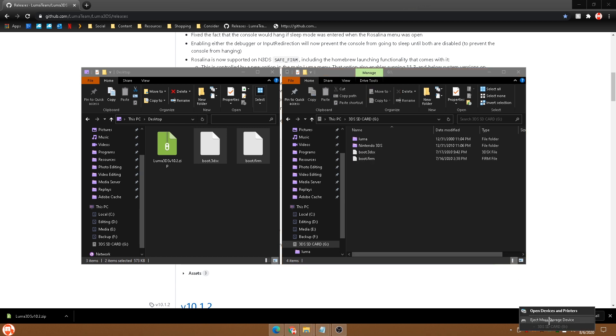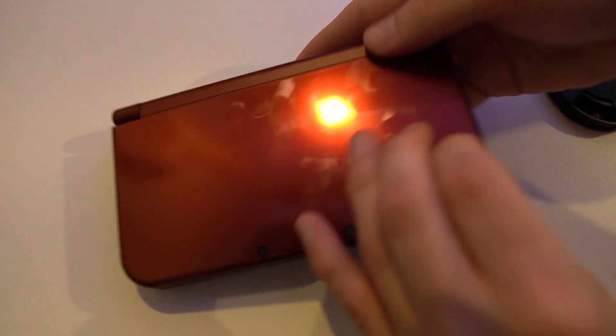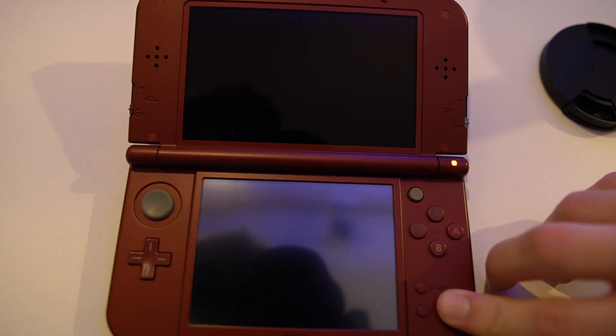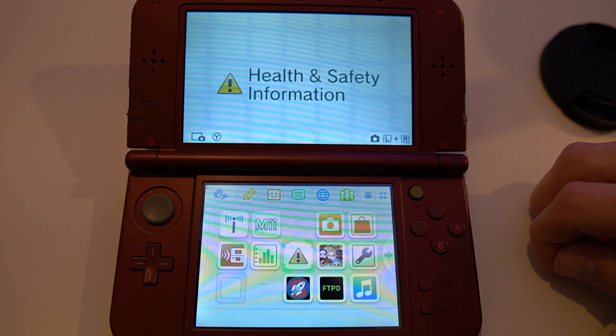Go ahead and safely eject your SD card, then put it back into your 3DS. Turn your 3DS back on and you'll be greeted with the Luma configuration screen. You don't really need to touch anything on here, so just hit Start. And you're now back into your 3DS.